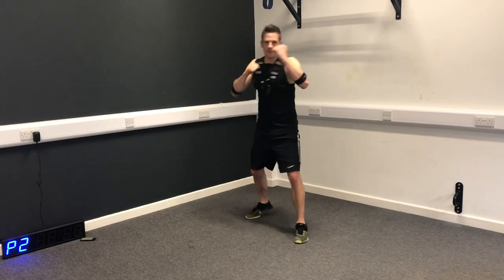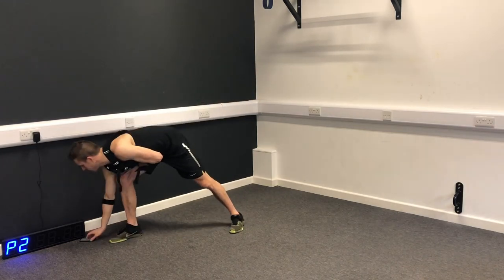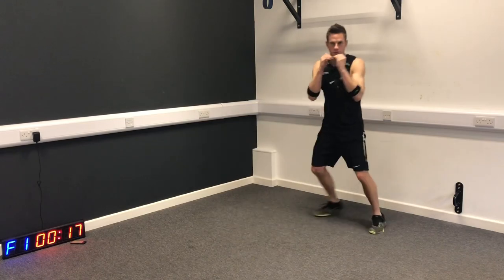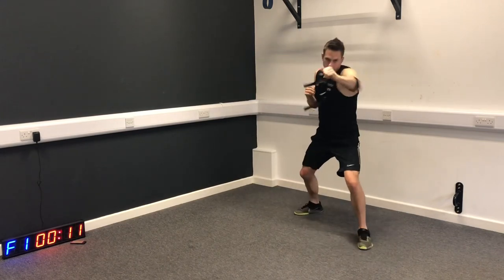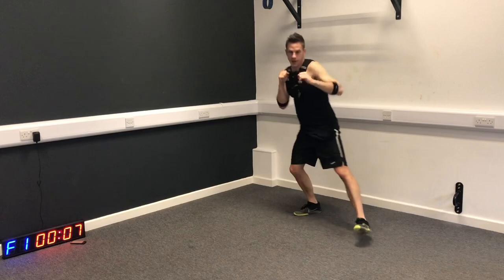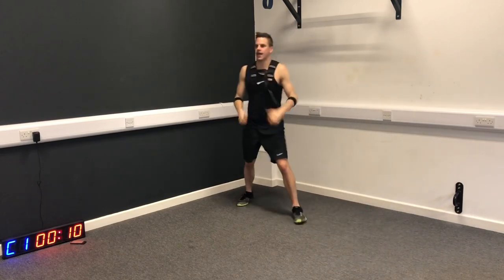First of all we're going to start with a jab, cross, jab, cross and then move. 20 seconds - three, two, one, let's go. Jab, cross, jab, cross and then move to a different position. Push through those hips. See your target in front of you. Keep the lights on your feet just like it would be in the field. And relax.